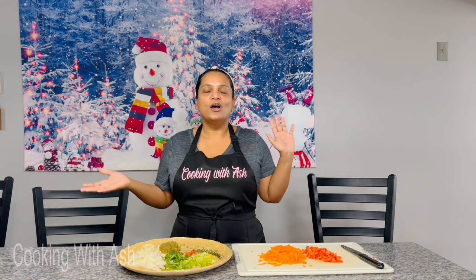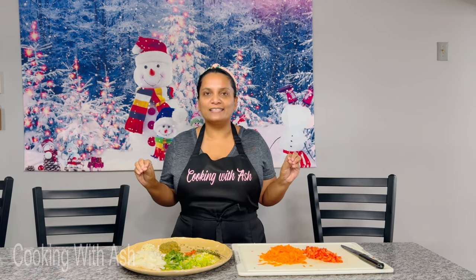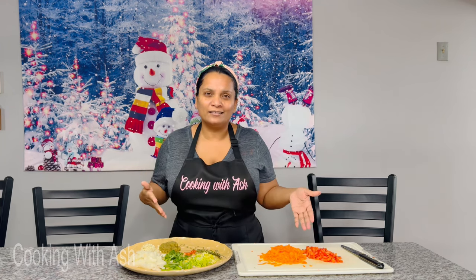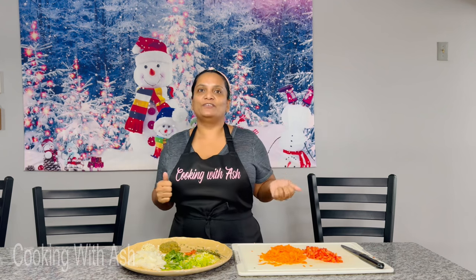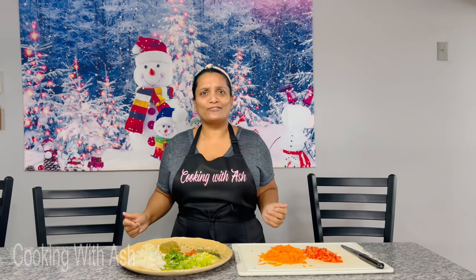Welcome back, it's your girl Cooking with Ash. Today in this video we will be preparing some delicious raisin rice. If you've never prepared raisin rice, you're in the right video because we're going to be doing it step by step. All the ingredients and everything I'm using will be listed in the description box below or at the end of the video. So let's get cooking!